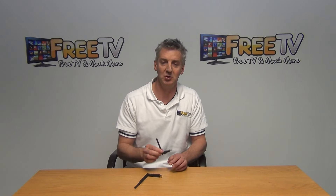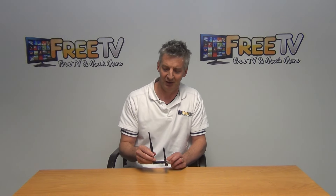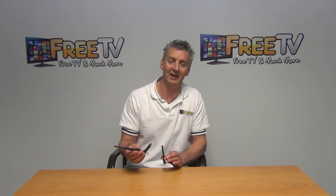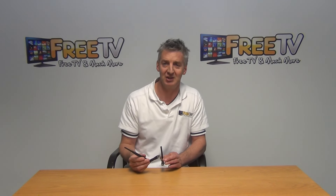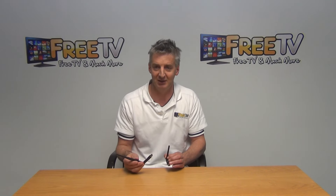It gives the standard dongle which I'm holding in my hand, and there's also a high-gain version which is identical in terms of the chipset but has a larger antenna. This gives a higher gain, which can be advantageous if you have a marginal signal in the area of the house where you're going to be mounting the set-top box.